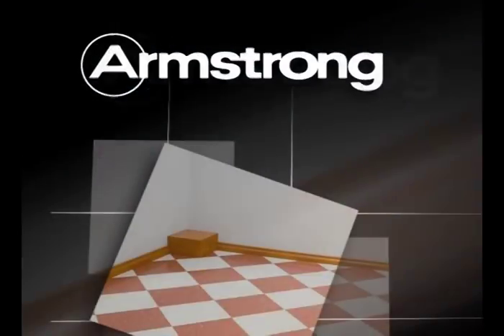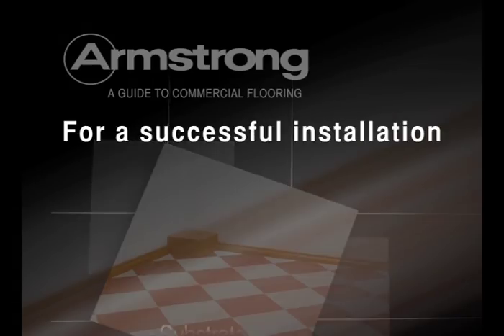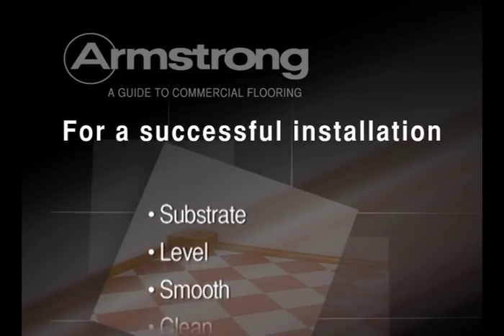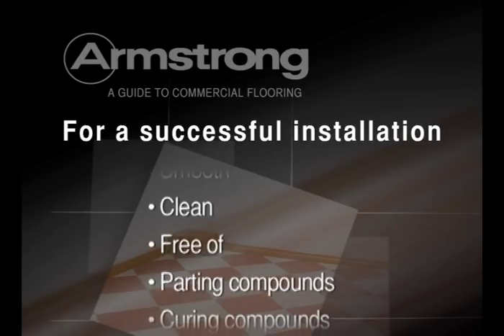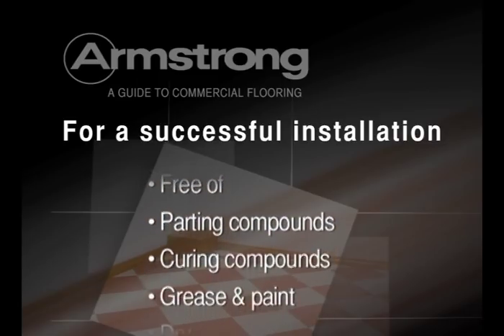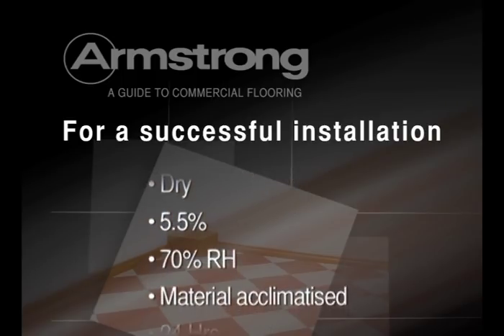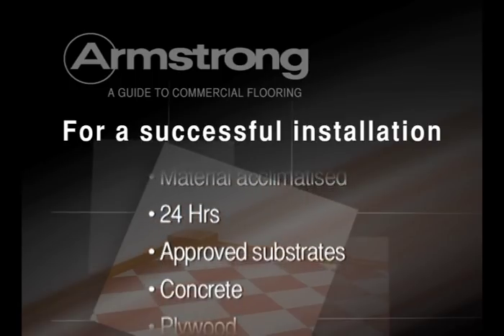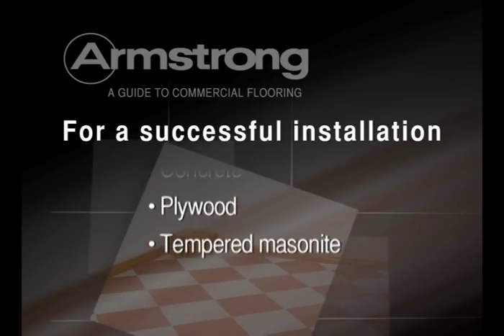Welcome to Armstrong Installation Training — Vinyl Composition Tile. For best possible results, the substrate should be level, smooth and clean, free of parting or curing compounds, grease or paint. It should be dry to a minimum of 5.5% moisture or 70% relative humidity. The material should be acclimatised on site for at least 24 hours. Approved substrates are concrete, plywood or tempered masonite.